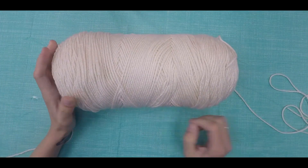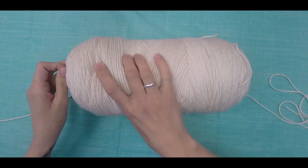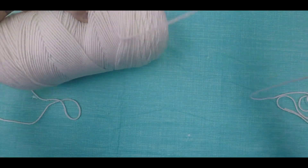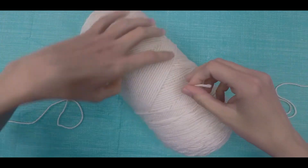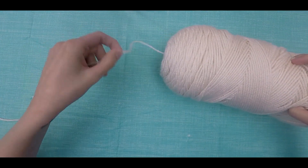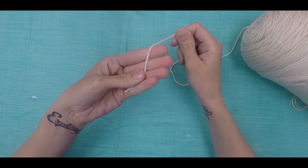You'll notice that there are two different ends to your yarn — one is coming from the inside of the skein and one is coming from the outside. Wrap the one that's on the outside around the skein and tuck it in so it doesn't get in the way, like this. You always want to pull from the inside of your skein, because pulling from the outside causes it to flip around while you roll and this could cause your yarn to tangle.